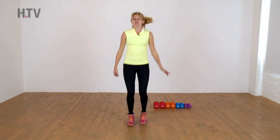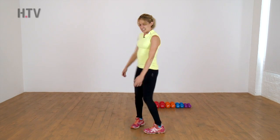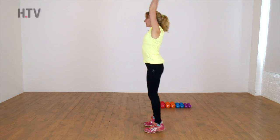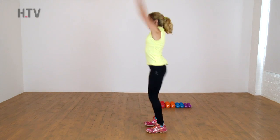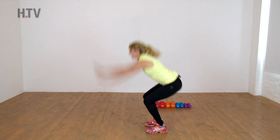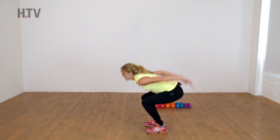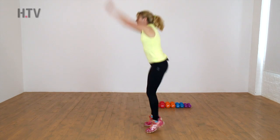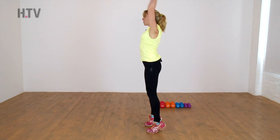We're going to start off with our lunge and ski, or our ski squat. So we're going to come sit and reach down and up. Bend your knees, sit low and reach up to the ceiling, up onto those toes. So a little bit of balance, we're throwing the body up, using those abdominals to stabilize.